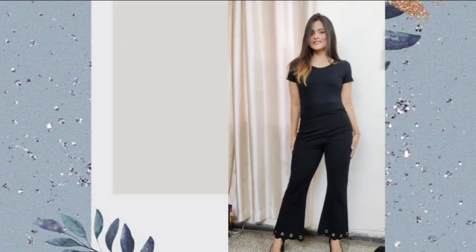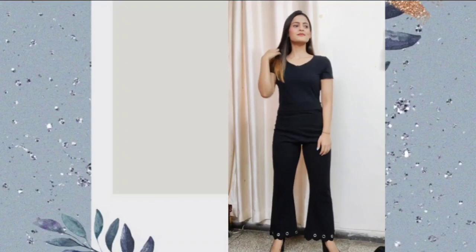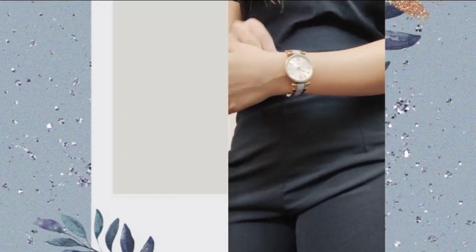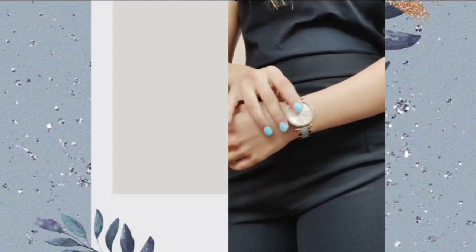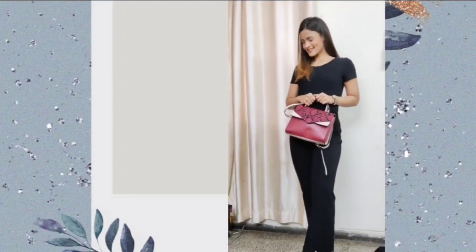For the first look, I have paired the black t-shirt with black pants, which gives a monochrome all-black sort of look. I have added a watch to accessorize and then paired it up with a sling bag.